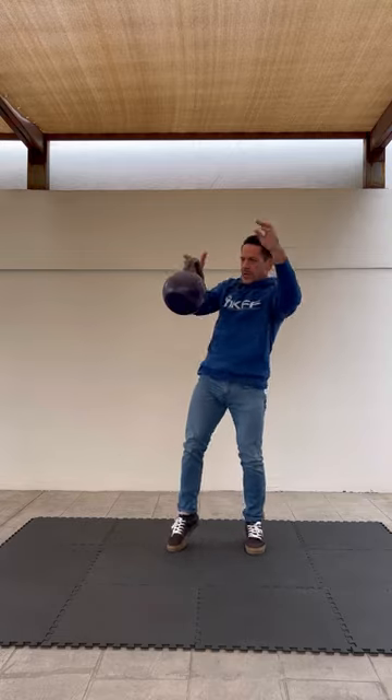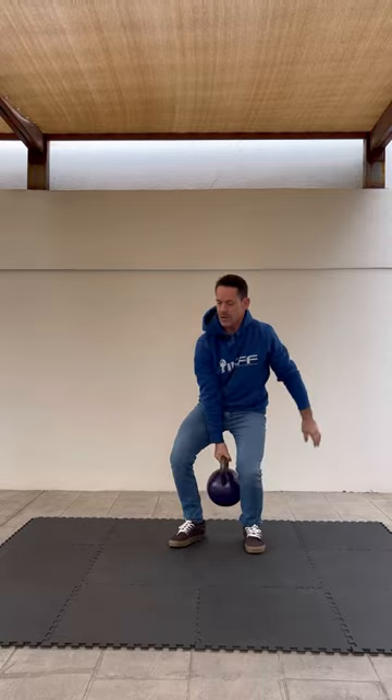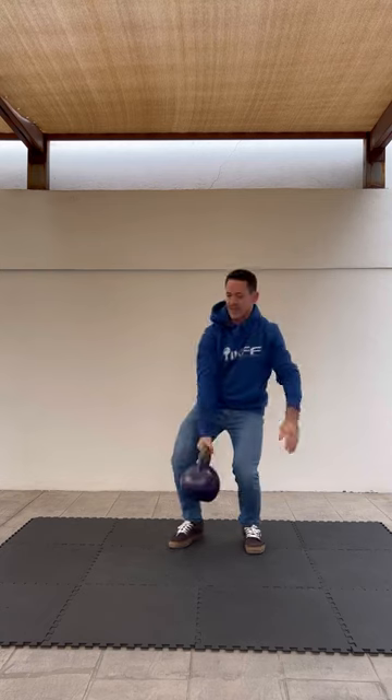So the detail is: as you pull, you want to release. You should be able to throw and catch the kettlebell. Notice that the handle stays high, and then the kettlebell moves inside.